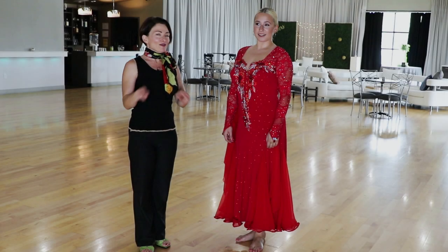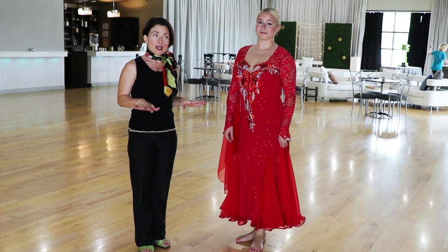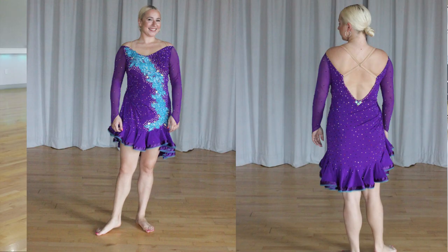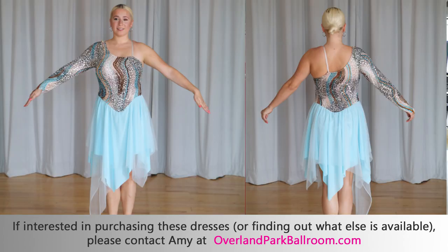You may have seen Carly in other videos — this is our fourth one, because there is a closet here that has at least 20 dresses. One of the students here who has had to retire is selling a bunch of her gowns, Latin, and rhythm dresses. If you're interested in buying this dress or any of them that you see Carly in, just go to the link below and email Amy at Overland Park Ballroom.